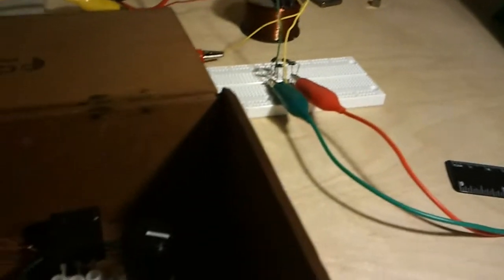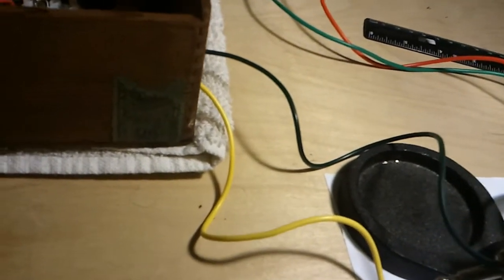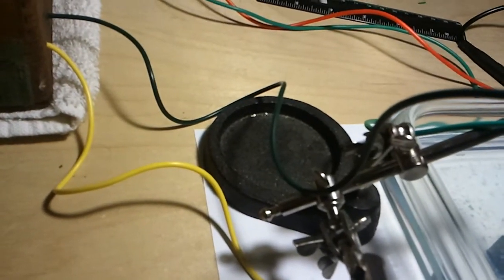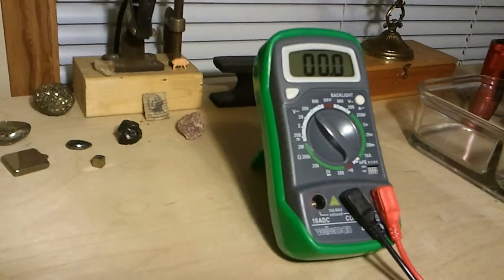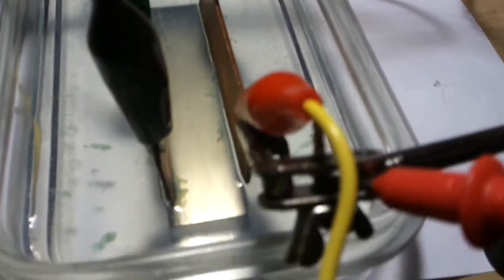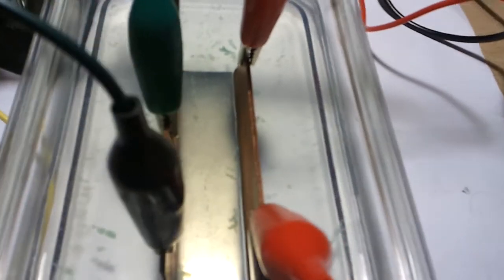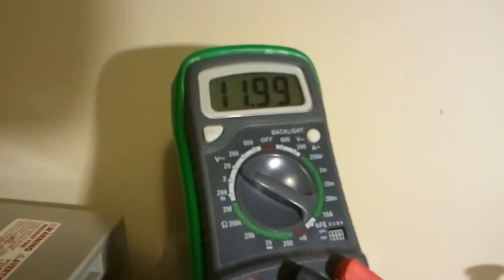Let's see what kind of energy is sitting here with this. We are charged to 4.8 volts across the two plates. And we're pumping — you can see the debris floating down through there. And our battery is at 11.99.